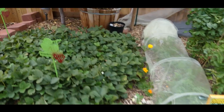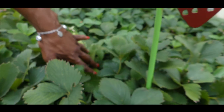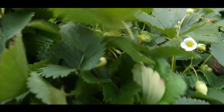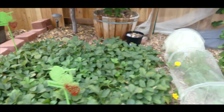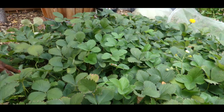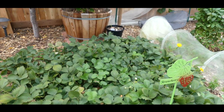My strawberry plants — this is going to be my second harvest. You can see I've got flowers and lots of strawberries about to turn red. I'm going to have to cover this patch because I had about 15 strawberries and I think the squirrels got to them. Now that I'm going into my second wave of strawberries, I'm going to have to cover them.